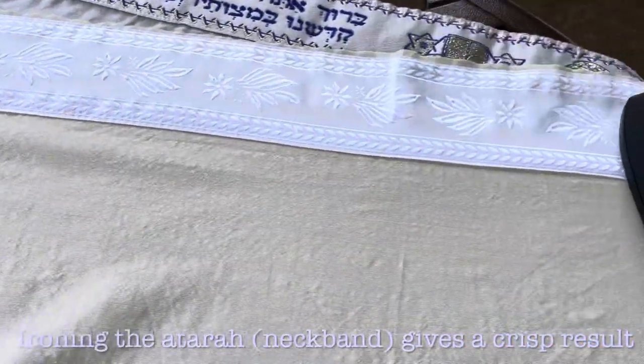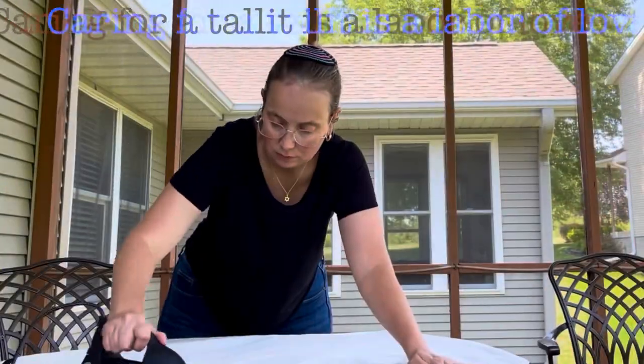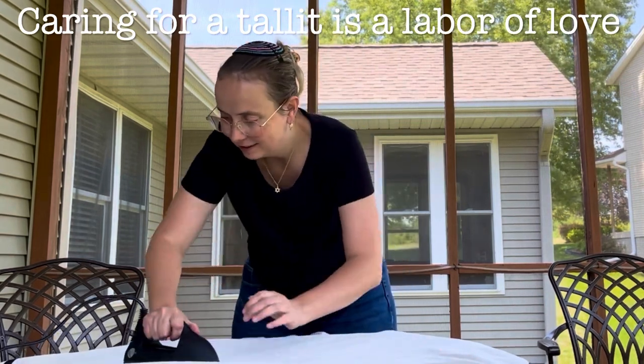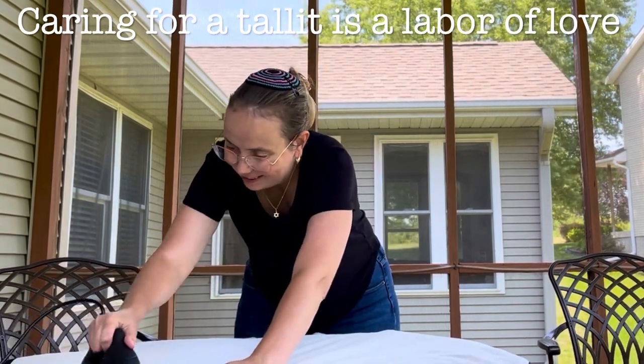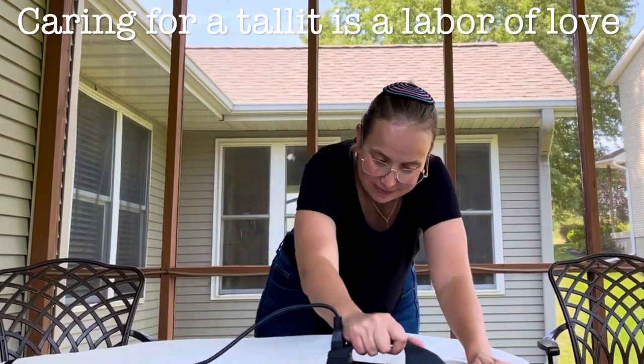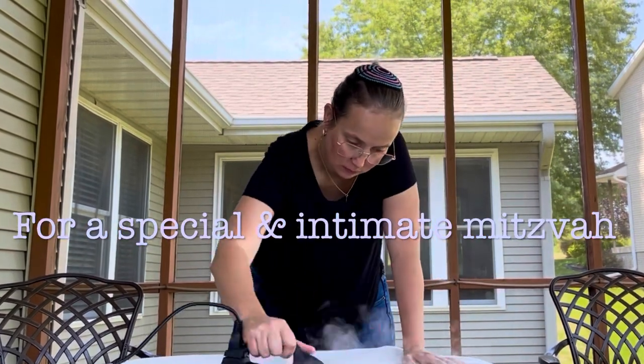So I'm ironing it here, paying special attention to the atara and to the kanfot — the crown or the neckband — and the corners as well. I really feel like this is such holy work. Maintaining our judaica, maintaining our ritual objects in good condition, is part of hidur mitzvah, of beautification of the mitzvah.